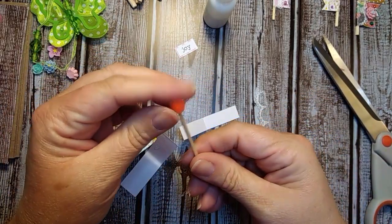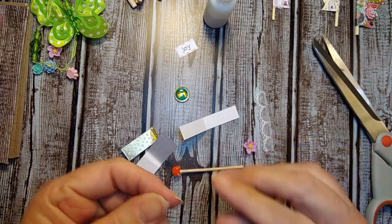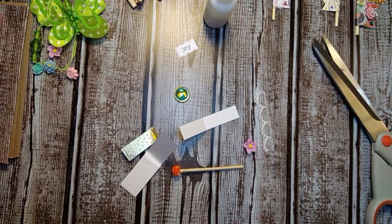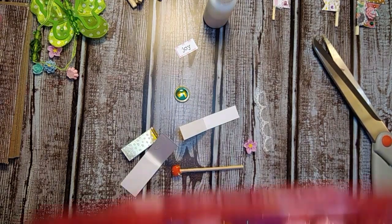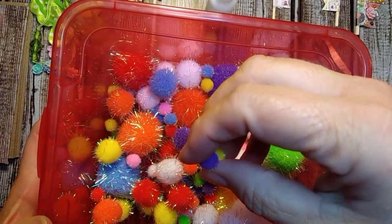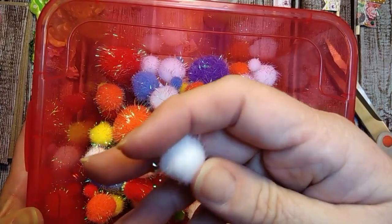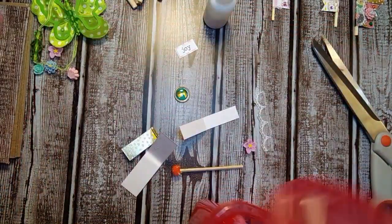So then we have our little pom-pom on the top. The pom-poms I just got at the craft section at Walmart. They have this big container, it's a big long sleeve of pom-poms with all these different sizes, which look like that. I just took out some of these smaller ones to use. I had some bigger ones and I was like, that is way too big for these little flags.